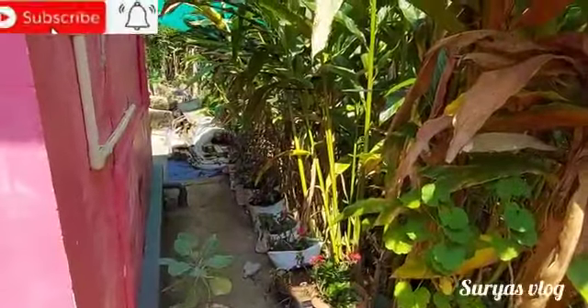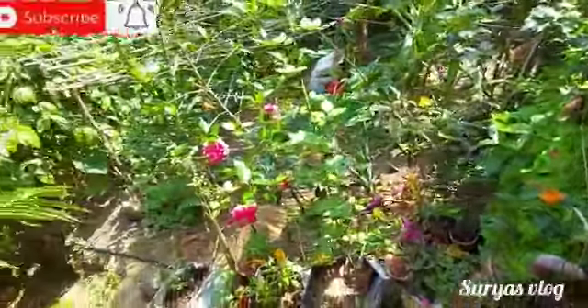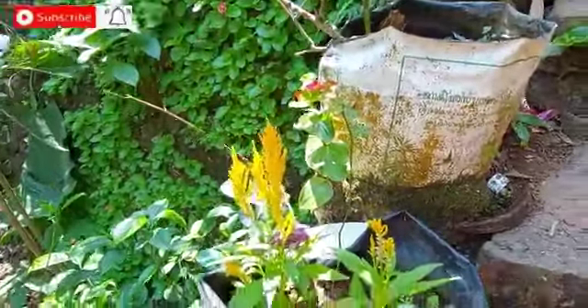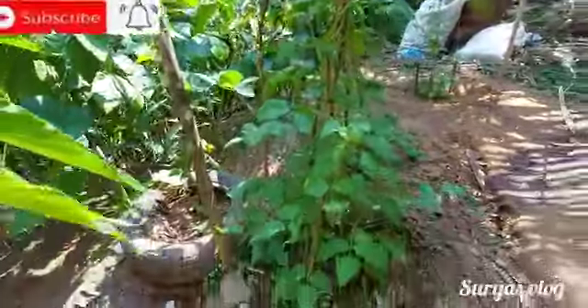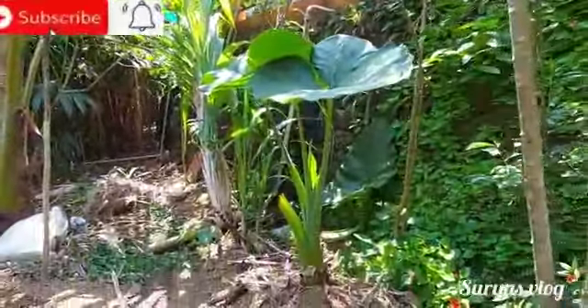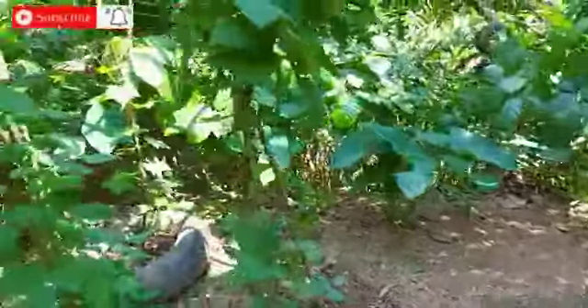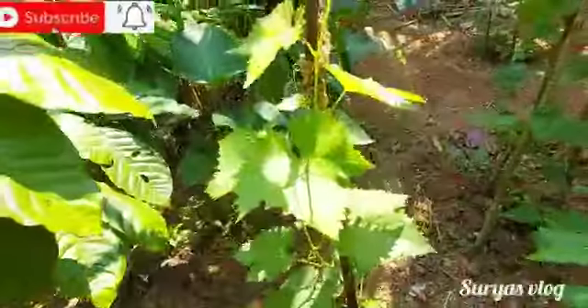I will cook it for a few minutes. We are going to add a little bit of the vegetables. This is a little bit of the vegetables. I am going to add a little bit of beans. Let's take a look at this.